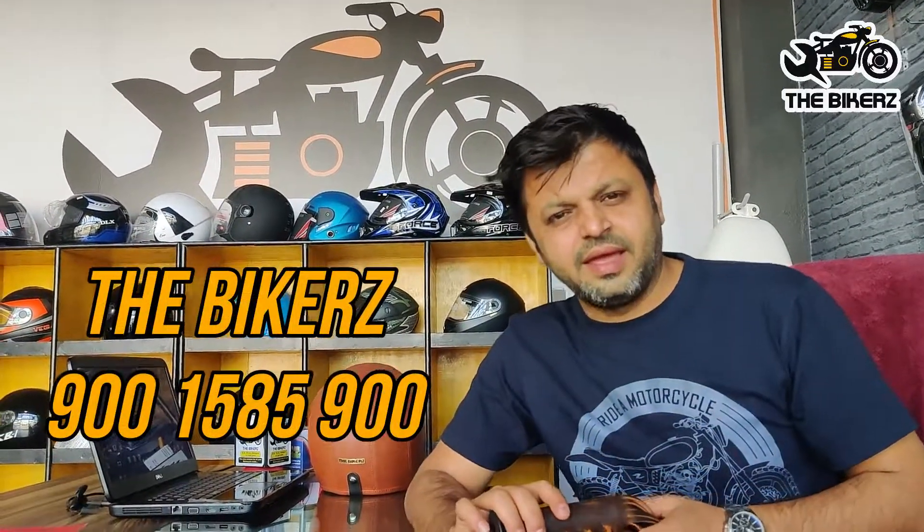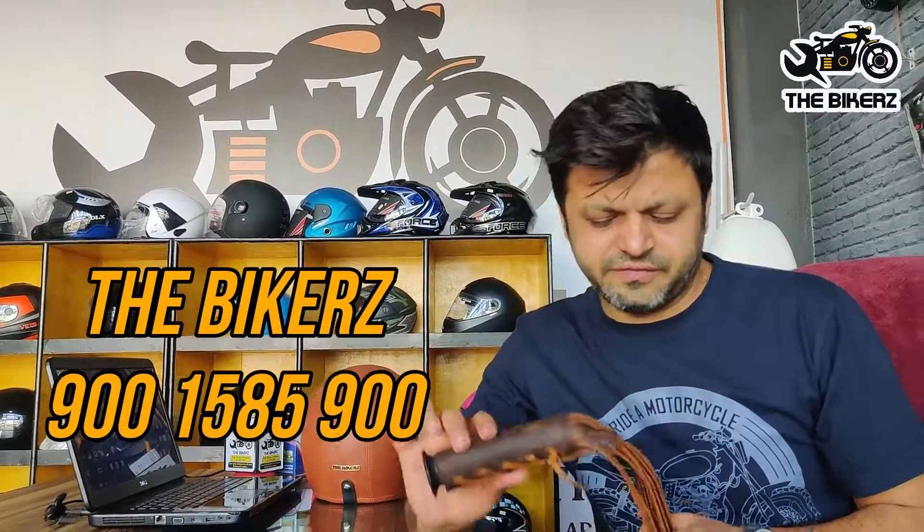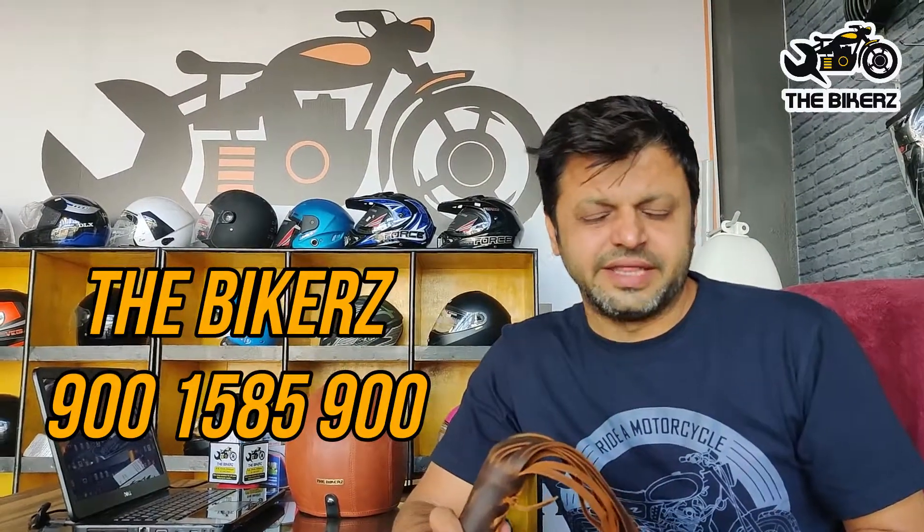If you still have any doubts, you can contact us on the number shown. I am also putting the link to this tassel in the description — if you want to buy it, you can directly click on the link. Ride hard and ride safe. Cheers.